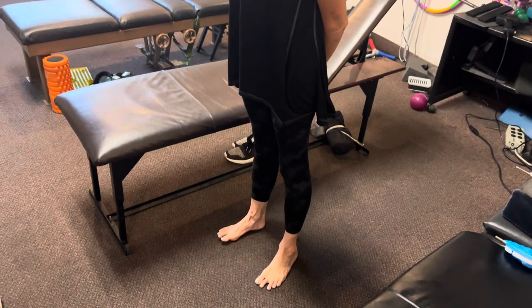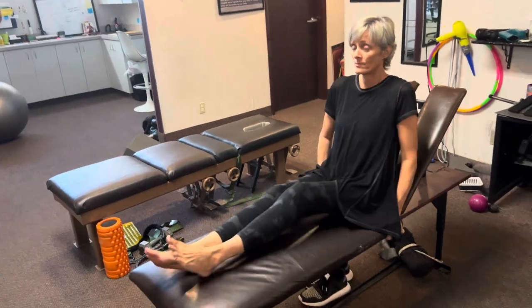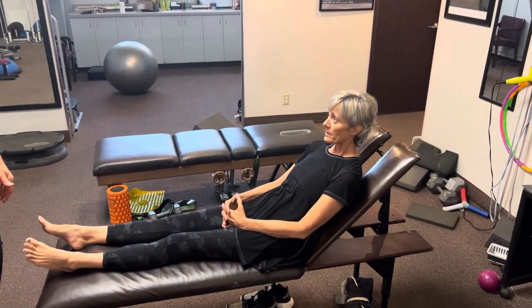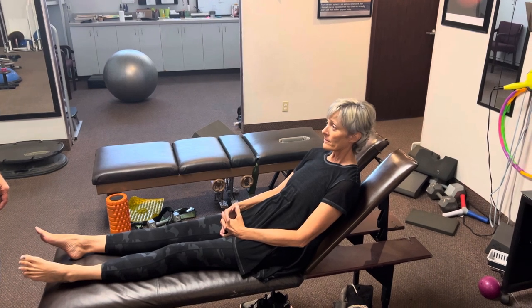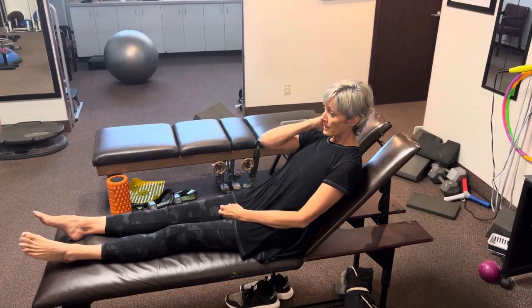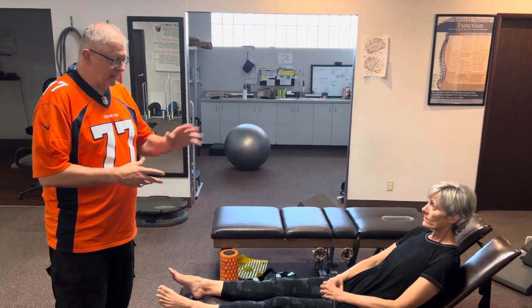Alright, go ahead and lay back. How does that feel now overall? I purposely stayed more on the neuro side to see what part the neuro is playing in that picture. Makes sense? So what is gone and what is still happening?